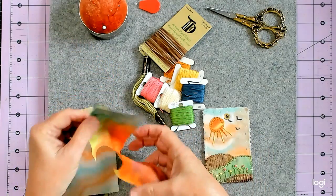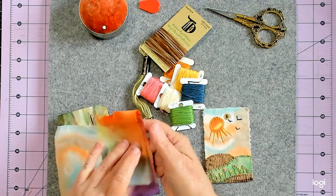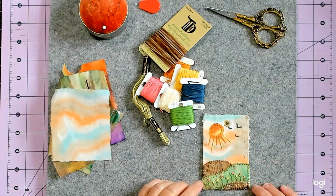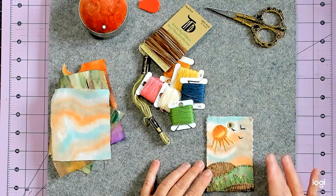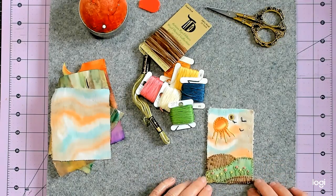And then for the sun I cut a piece of this, and I might have made it a little big, but that's okay — no rules, right? And then I added some little birds. I didn't know how to make birds so I just made my own stitch there. I think it turned out okay.